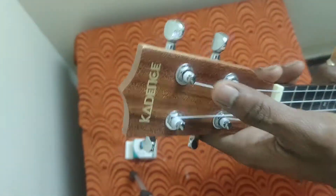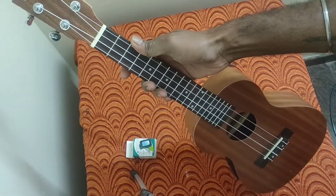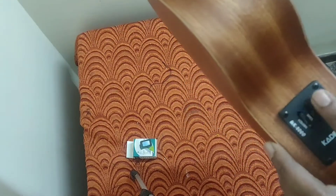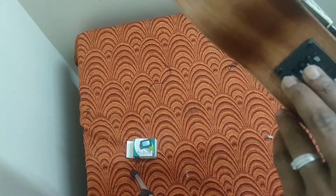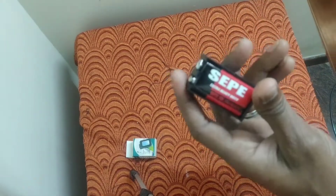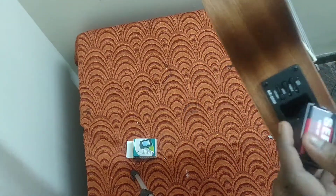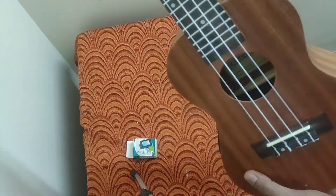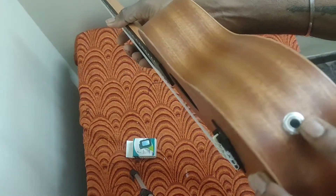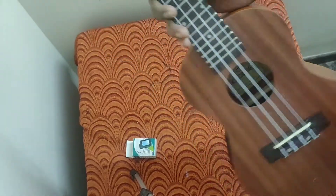You can find the Cadence logo on the front. It's a 24-inch concert size ukulele. You can find the inbuilt tuner enclosure having a 9-volt battery. There is also a pickup point — you can use this to amplify on speakers.